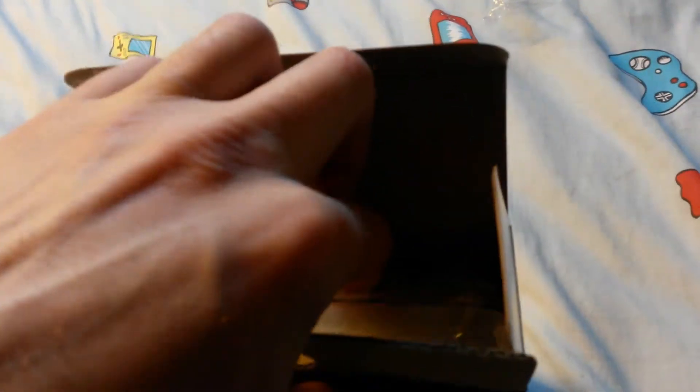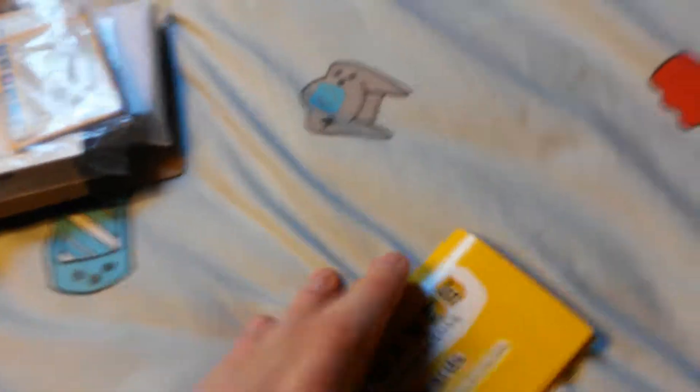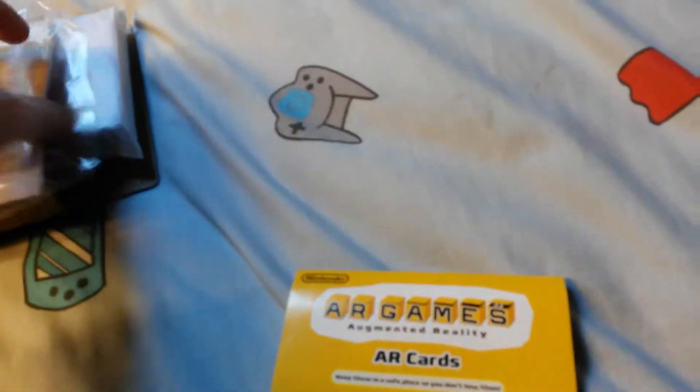After a little bit of struggling I have managed to very very carefully open this box. And I am being super careful because I don't want to damage this — this was a very special present. I don't want to damage this box. The first thing in the box was some amiibo cards.